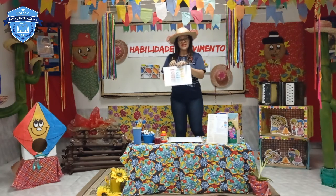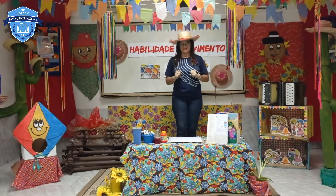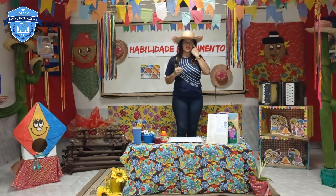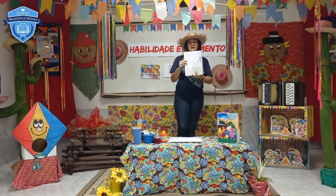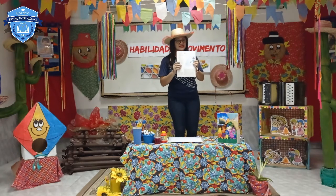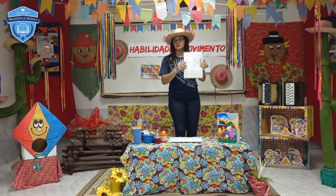Hoje o nosso experimento é um tipo de tingimento chamado tie-dye. É uma arte muito legal e muito divertida, que você pode fazer com o papai, com a mamãe, com algum adulto que estiver com você. Nada de fazer pinturas sozinhos! Na nossa atividade do LV2, ela vai trazer também para vocês fazerem uma experiência com tingimento. Aqui na nossa aula é outra arte que a Tia Sandra vai trazer, mas que tem tudo a ver com a nossa atividade.